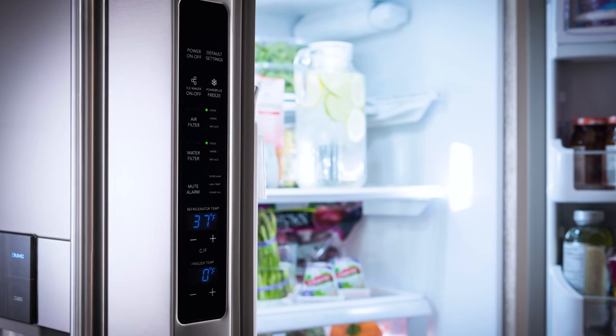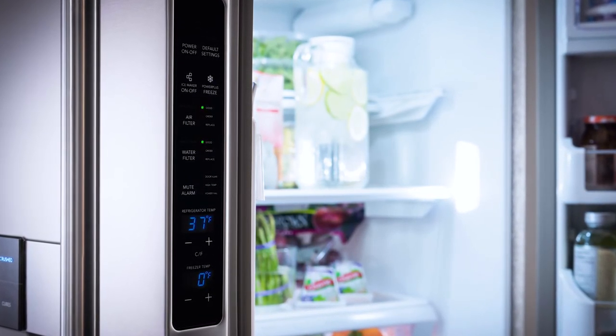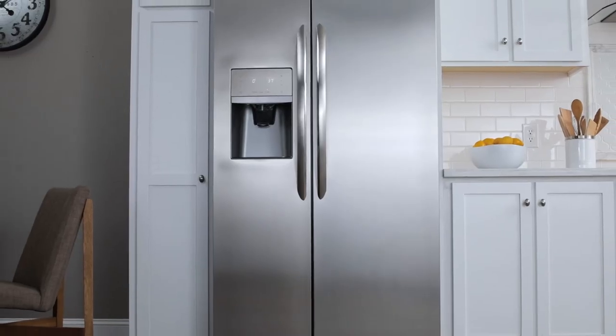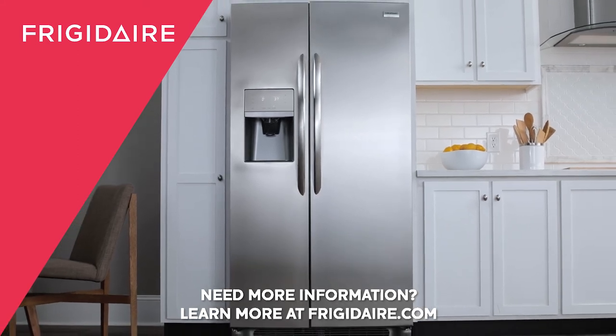Also note that the professional side-by-side model has a different display operation, and it's located on the inner panel of the freezer door. That should do it — you're all set to take control of your fridge.